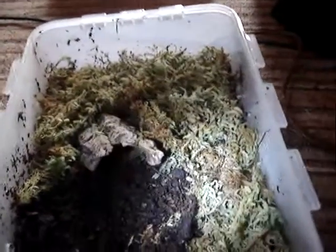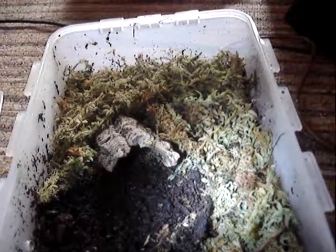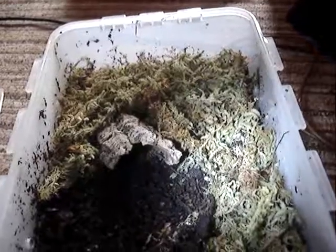I'm also going to try and do an update on my P-Metallica, but it keeps running and hiding so I'm just waiting for it to come out of its hide again. Cheers guys.